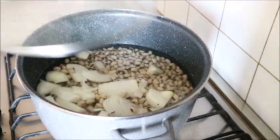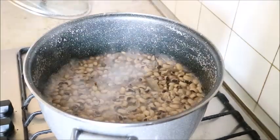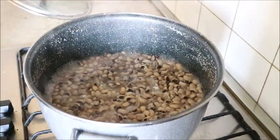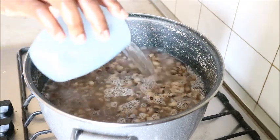Then I covered it to cook. After some minutes I added salt to it, topped up the water, and covered it to cook again.